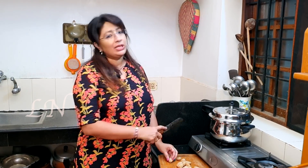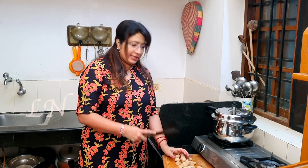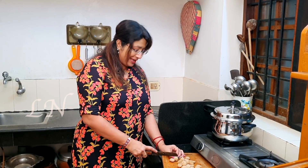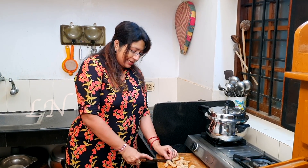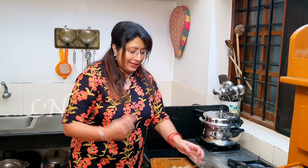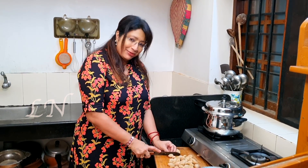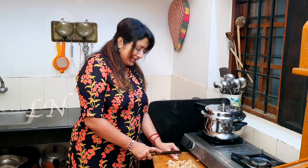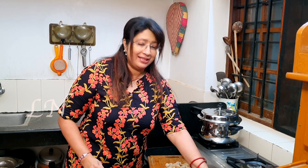We will do the other things simultaneously and do fast cooking. We will sit here and eat together in our space, and we are self-sufficient.